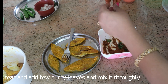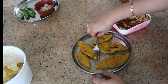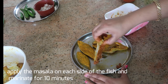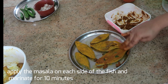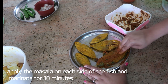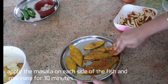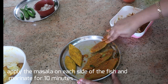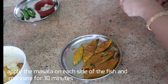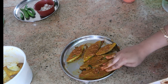Now I'm going to rub the masala well into the fish pieces, doing it on each side until the masala is well coated. I'm going to marinate this fish for about 10 minutes — you can marinate up to half an hour, but at least 10 minutes of marination gives you a lot of flavor. I'm done coating the masalas onto the fish and will keep it aside for 10 minutes.